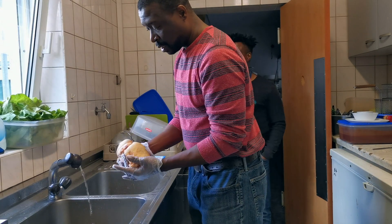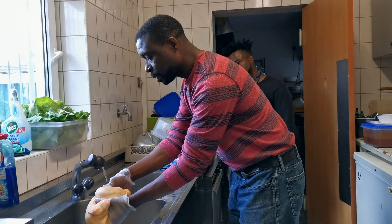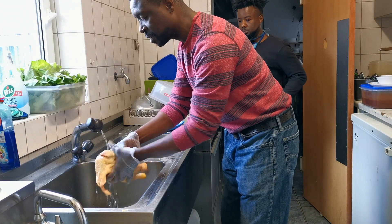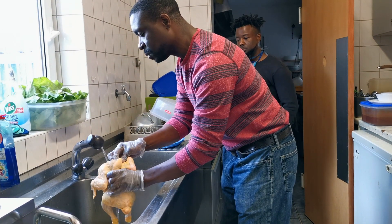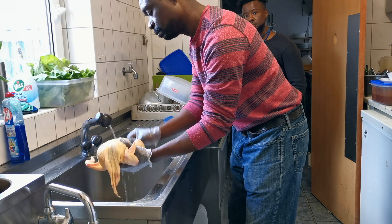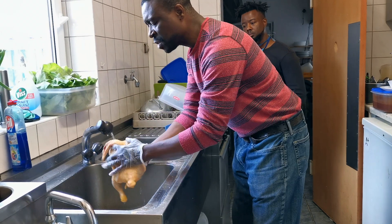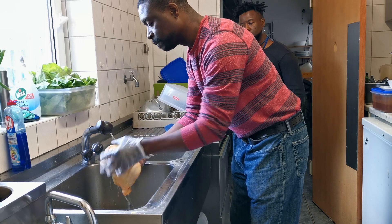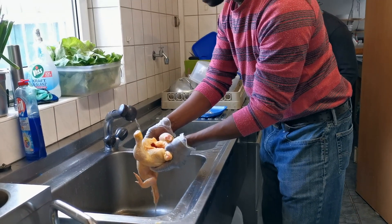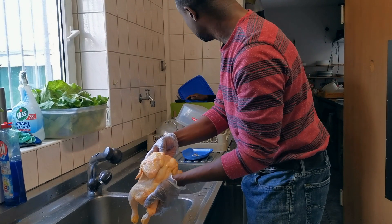First thing we want to do is wash the bird. What is the point of washing that bird? Just wash off any type of bacteria, germs, foreign debris that could possibly be on it. It is just a good habit to wash your raw meat before you start preparing it. I have seen people talk about using vinegar water — my mom showed me how to do it with vinegar water. Vinegar is a natural germ killer. My mom usually puts a half-and-half ratio of water and vinegar, maybe some salt. But we are not going to do all that because we plan on doing a brine.